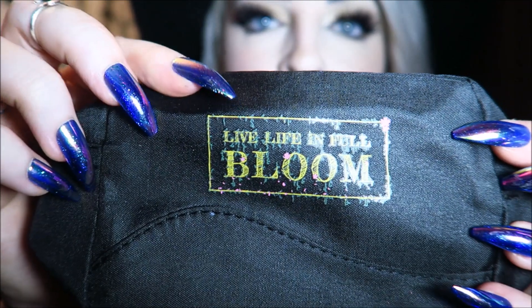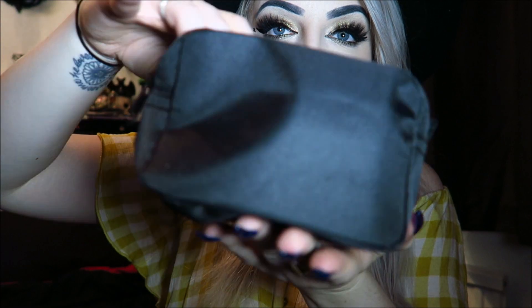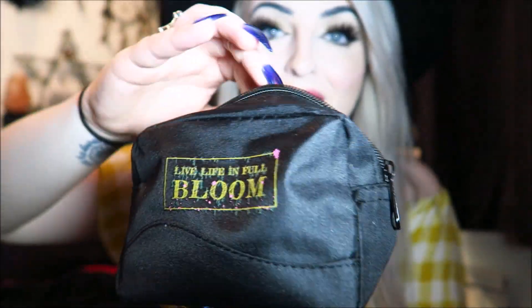Next we have this — I'm not 100% sure what you're really supposed to do with it, but it's a cute little pouch that says 'Live Life in Full Bloom.' If you're really into gardening and stuff, this box would be great for you. It's like a little square bag — you could keep anything in here really, even if you didn't want to use it for gardening or keeping herbs, you could use it as like a little makeup bag or something.